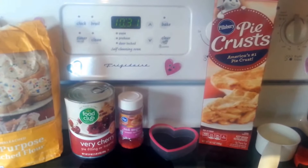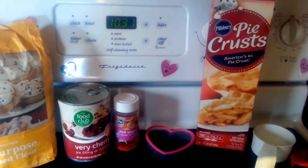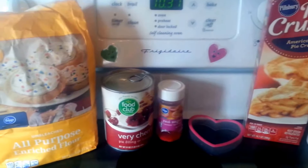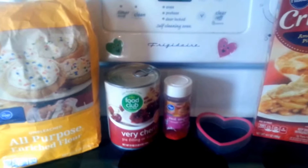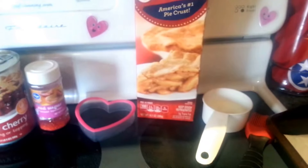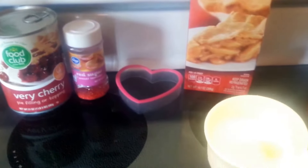Let's start off with our ingredients. First you're going to need one box of refrigerated pie crust, and that comes with two crusts in the box. Then you need 11 ounces of cherry pie filling. I couldn't find the 11 ounces, so I have the 21 ounces, so I'll have some left over. And then you need to make an egg wash, which is one egg white and a tablespoon of milk. Just combine those with a whisk until they're nice and combined.